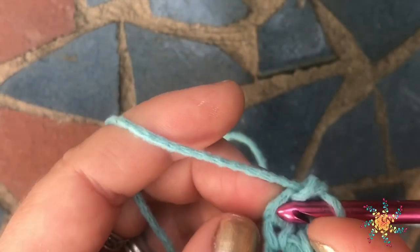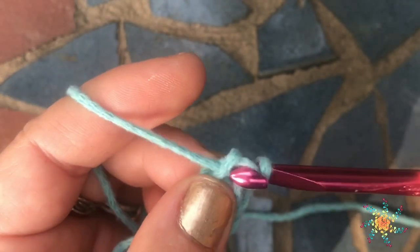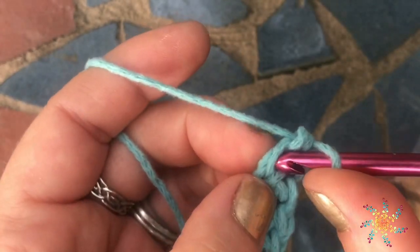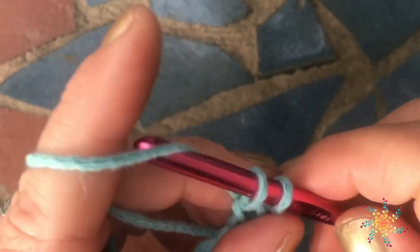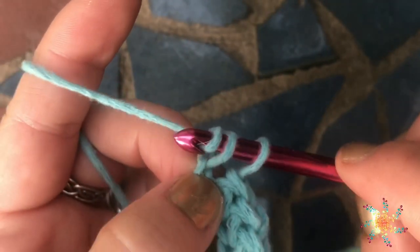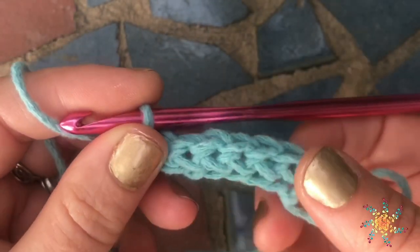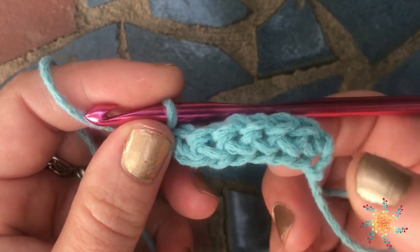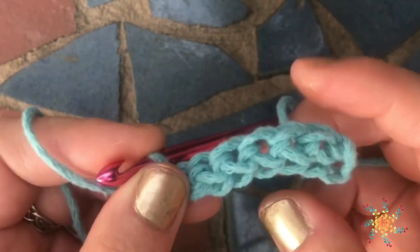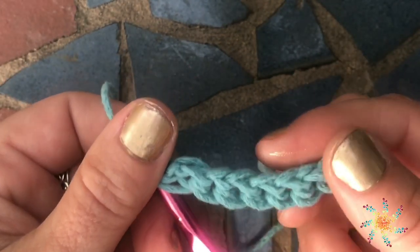What's great about doing the chain and the stitch at the same time is it creates a very loose foundation row. I've noticed this is helpful when you're working on a project like a sweater that needs to be loose at the bottom or have a nice stretch to it. As you can see, we've already worked quite a few, and you can see how it stretches.